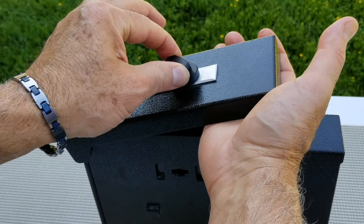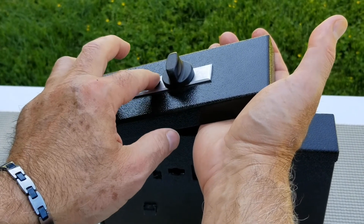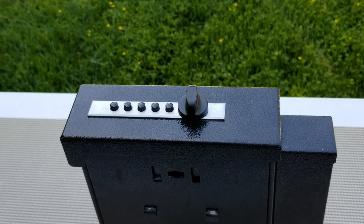Before closing the lid, test out your new code and make sure the knob turns all the way. Be sure to write down your new code in your owner's manual and practice with your eyes closed before you walk away from your safe.